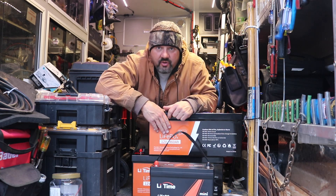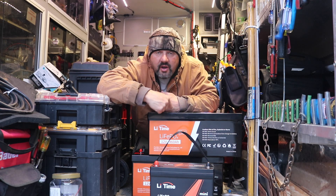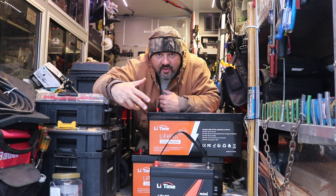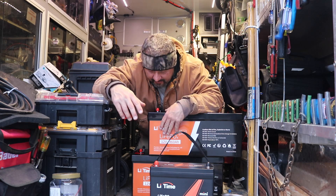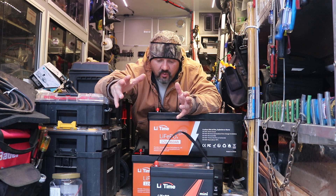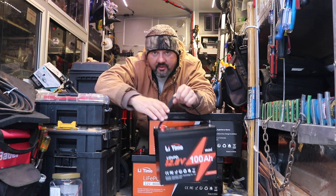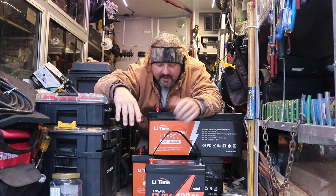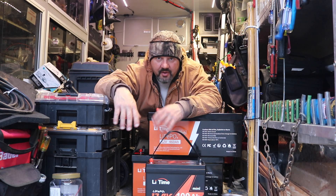These right here are going to run my air conditioner. We have a DC air conditioner — it's going to run an air conditioner. I did the math: about nine hours I'm going to be able to keep this ambulance ice cold for work, because we do RV repair. I have a 100 amp hour battery in here now, and it can run the AC for like an hour and a half, maybe two hours. So these will run maybe 10 or 11 hours — I'm guessing about nine good hours.